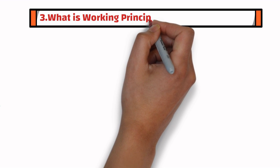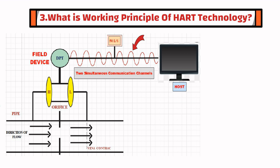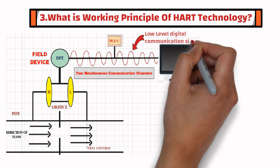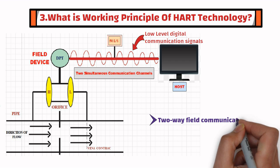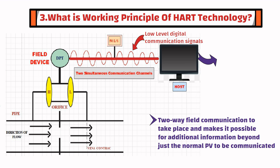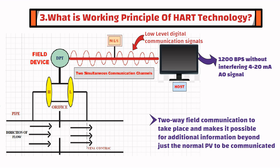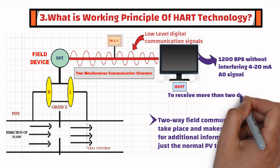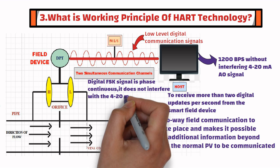The third question is: what is the working principle of HART technology? The HART communication protocol uses frequency shift keying standard to superimpose low-level digital communication signals on top of the 4 to 20 milliampere analog signal. This causes two-way field communication to take place, and makes it possible for additional information beyond just the normal process variable to be communicated to and from intelligent field devices. The HART protocol communicates at 1,200 bits per second without interfering with the 4 to 20 milliampere analog signal, and this allows the host application to receive more than two digital updates per second from the smart field device. Since the digital frequency shift keying signal is phase continuous, it does not interfere with the 4 to 20 milliampere signal.